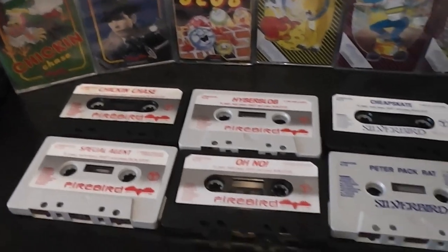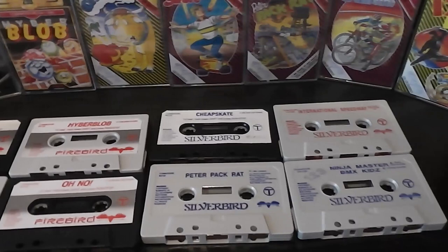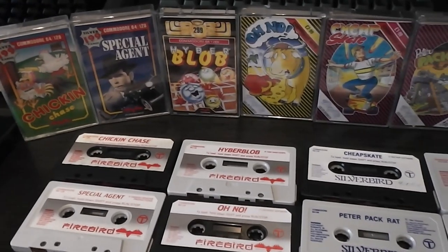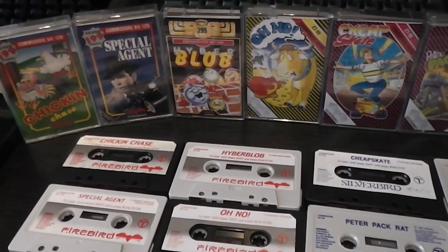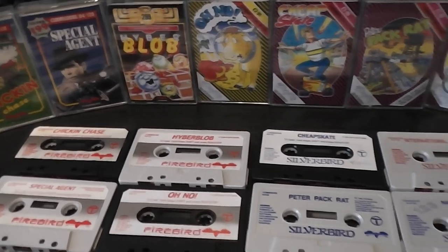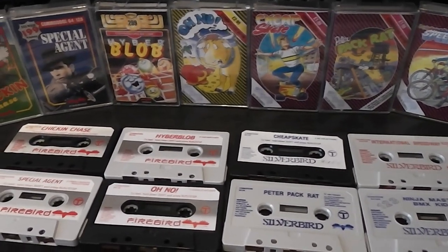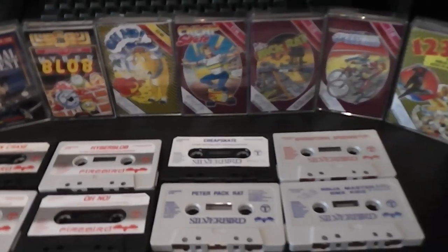So just to finish things off, here's all of the tapes side by side. You can see the evolution of the packaging and the cassettes all in one shot — almost, because I can't quite fit it all in. As I said, probably not a very interesting video for most of you, but if you managed to stick through it and stay awake, thanks for watching. If you've got any thoughts about what I've shown here, let me know in the comments. I'll be back with one that I promise will be more interesting in the very near future. Thanks very much for watching and I'll see you next time.